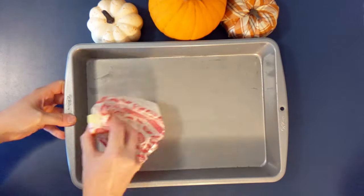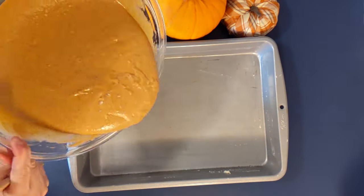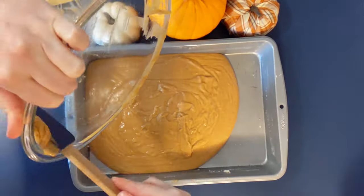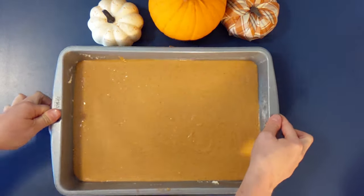Now we need to butter the pan. If you have a really good nonstick pan you may not even need to do this. Now just pour the batter into the greased pan. Be sure and spread the batter as evenly as possible, and I like to tap the pan to get all the air bubbles out.